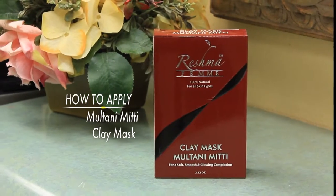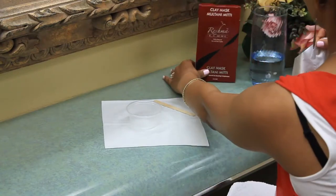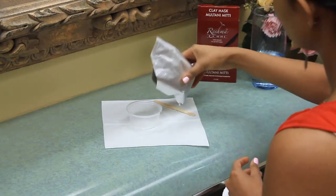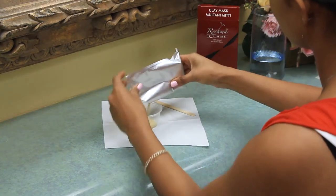Today we will be showing you how to apply Reshma Femme Multani Mitti Clay Mask. Remove the packet from the box and cut an opening. Measure 2-3 teaspoons of Multani Mitti Clay Mask and pour into a small mixing bowl.